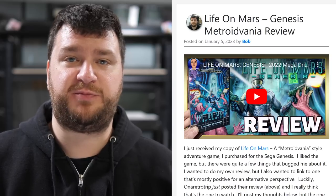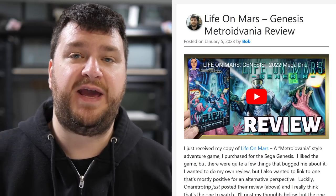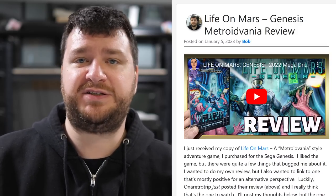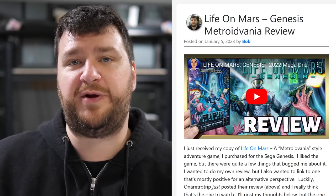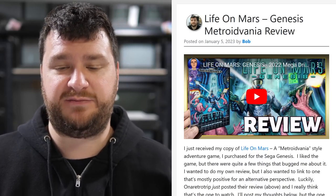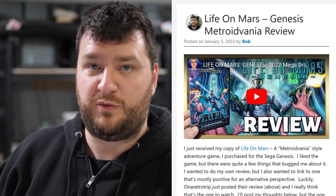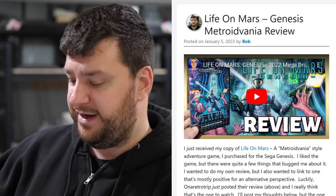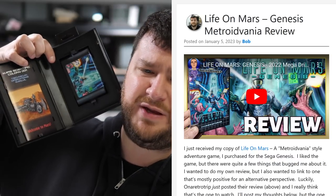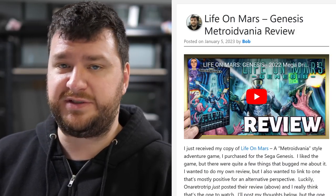First up is a mini review of a game I just purchased — Life on Mars — which was advertised as the first metroidvania for the Sega Genesis. I'm going to have some technical stuff and then give my thoughts on it, but please just stay for 30 seconds and skip if you don't want to hear my review. This is a cartridge-only game; they are not selling the ROM at all. It comes with some artwork and a manual that is not the same size as a normal Genesis manual, which is kind of weird.